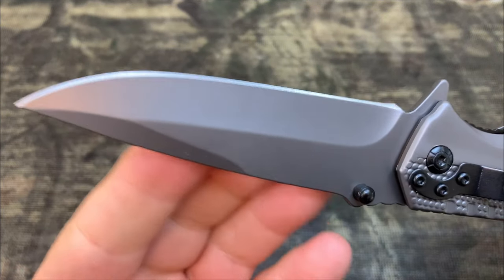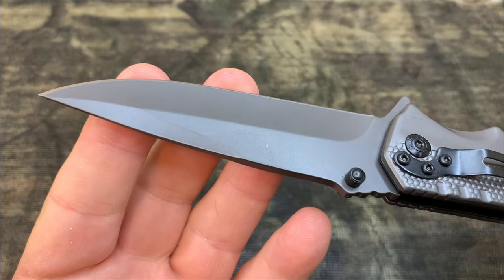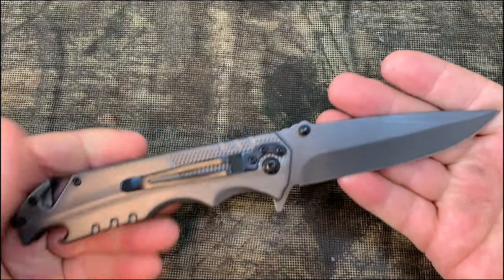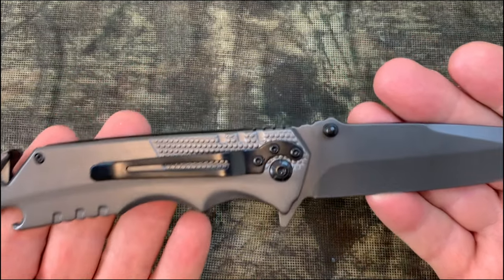You can carry this knife anywhere — whether you're doing DIY work around the house, need a rescue knife, or are on an outdoor adventure. It's a multi-purpose folding knife. I like it and I think you will too, so if you're looking at this knife, I hope you found my video helpful.